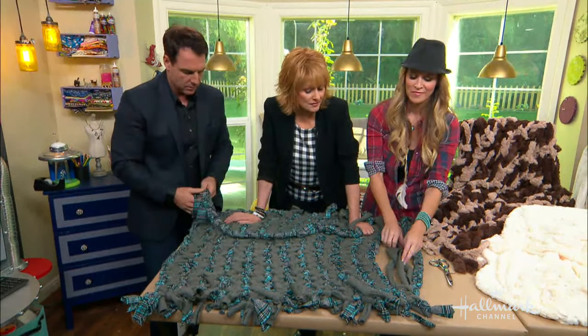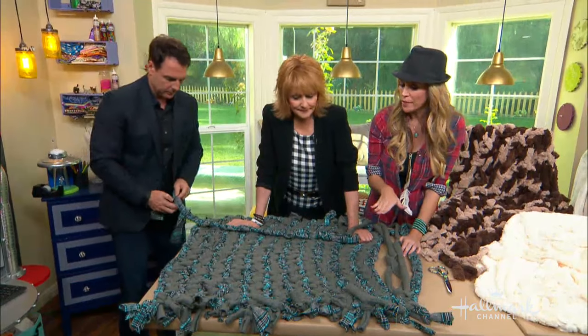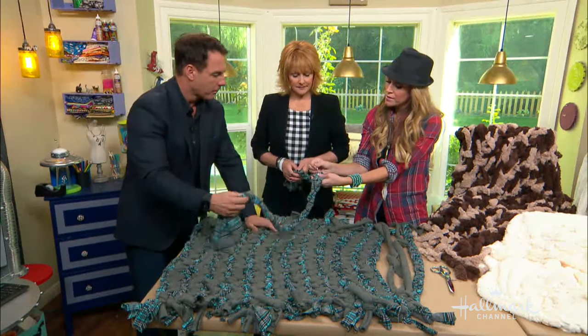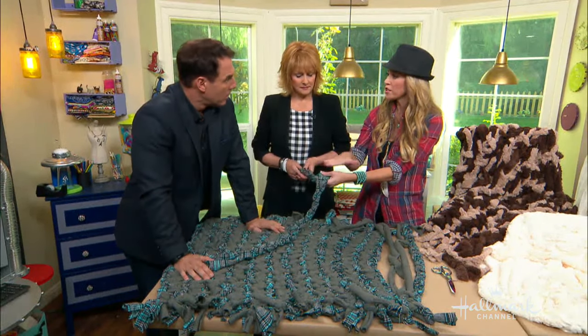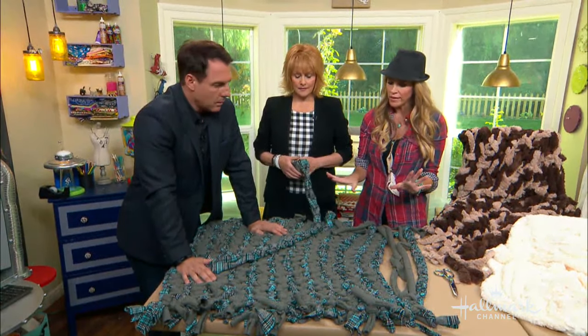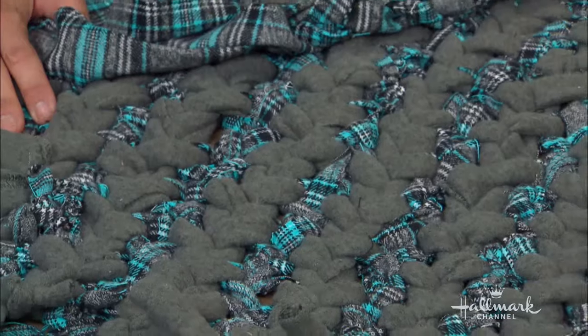Can you wash this? You definitely can. It's recommended to wash because do you see what happens to fabric when you cut it into strips? Sometimes you get these little guys. When you wash it, all of that goes away — dry it and tumble it. You'll get rid of all that little extra hair and then you'll just have a nice warm blanket.